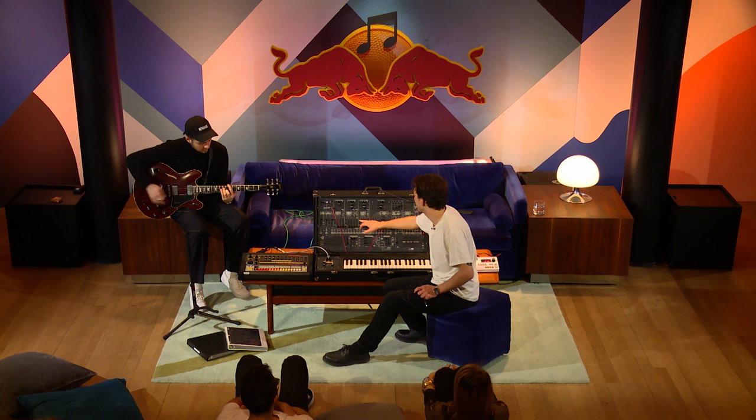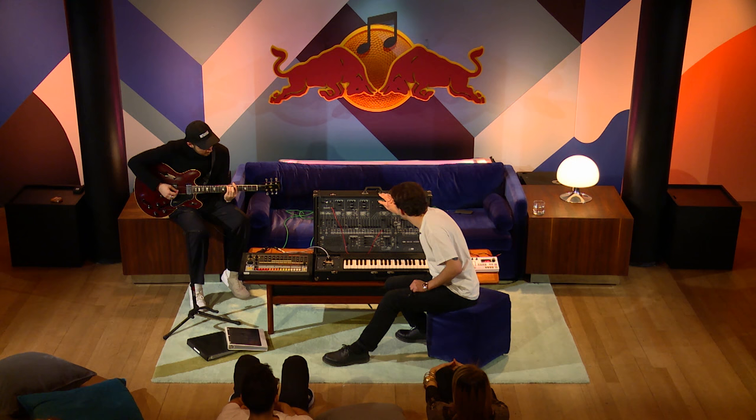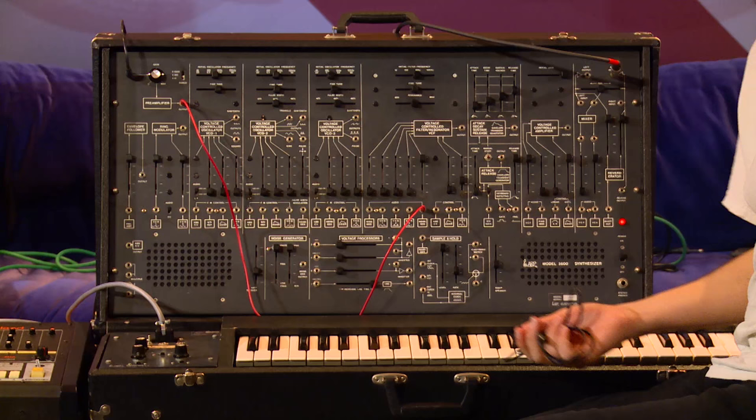What I'll do is send a very slow sine wave from VCO2 — that's normalized here — and it will slowly open and close the filter and make it sound really dreamy. So keep playing some chords. It sounds incredible. And that's just a tame thing I can do.